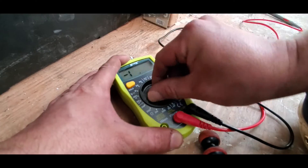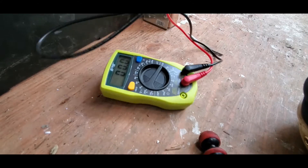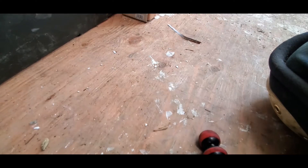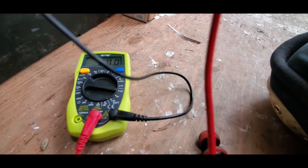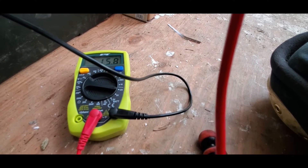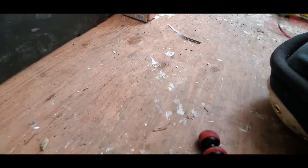The truck is on — let's go ahead and see if we are charging. 15.8 volts. It was at 13.5 and now it's holding at 15.8, so we are definitely getting a charge. Everything seems to be working.